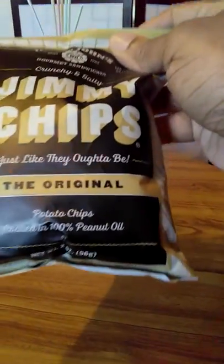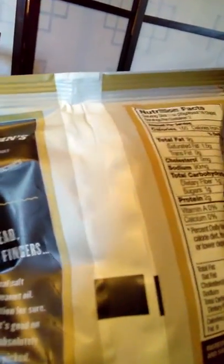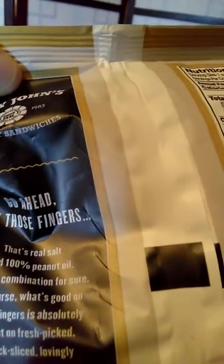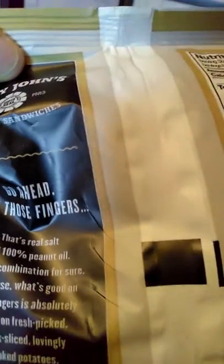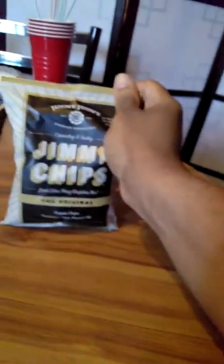Potato chips cooked in 100% peanut oil — interesting. 150 calories. Sodium, I've got to watch out for that. And 4% — bad sugar is 1 gram, and that's what it says on the back. It says go ahead, lick those fingers. Well, I ain't gonna be doing that, but let's give them a try.